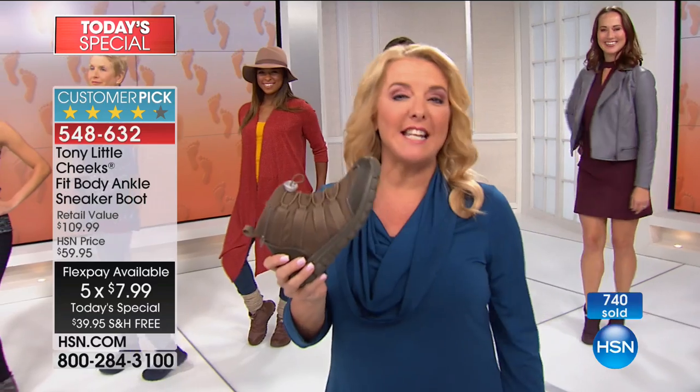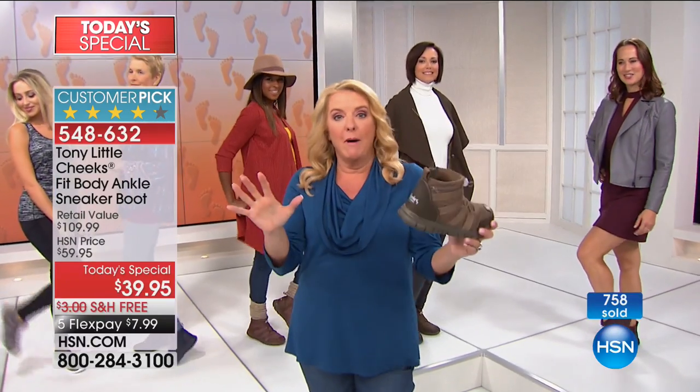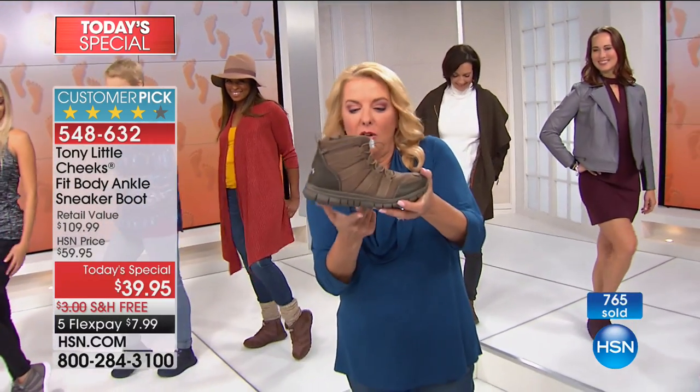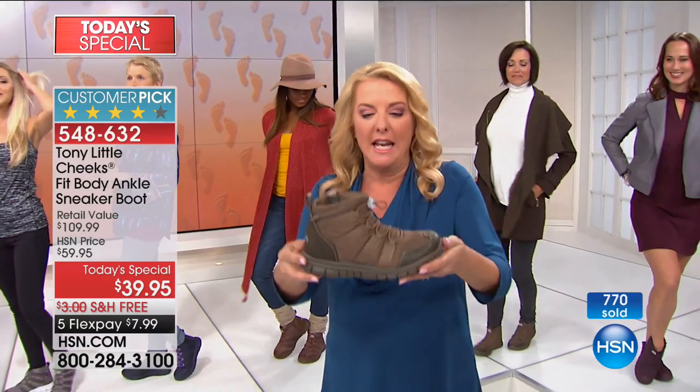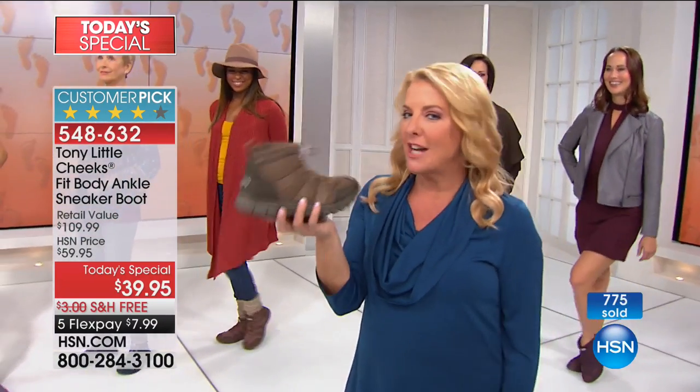I didn't even see this last season. I get to work with Tony all the time and I do a lot of his Cheeks shoes. I walked in the studio and just went, oh my gosh, this is so cute. And then you pick it up and it is literally — if I could hold it with one finger, I could. It is featherweight, and yet look at how wildly fashionable it is.